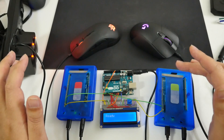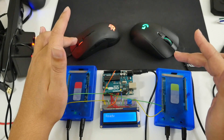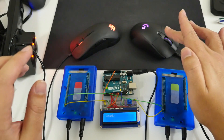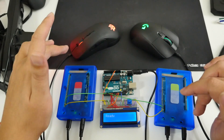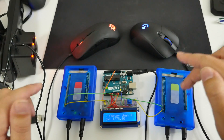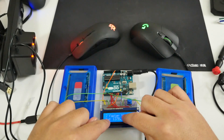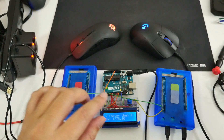Just to do a quick test — on the left I have a SteelSeries Rival 300 hooked up to Arduino red, and on the right I have a Logitech G403 hooked up to Arduino green. If I press this and then press this, it tells me that two was faster than three by 1378.60 milliseconds.